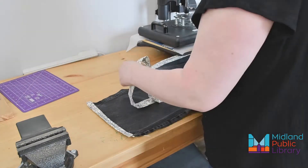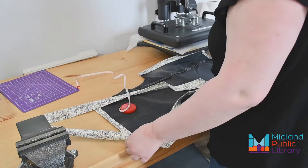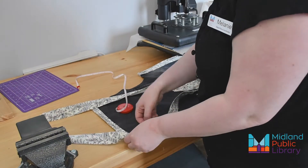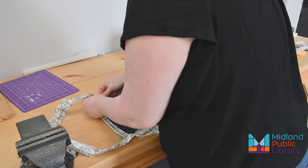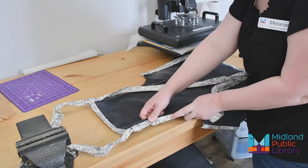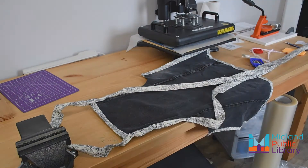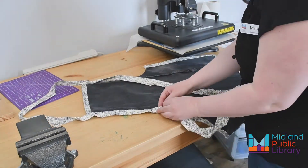To make the neck loop, hold the apron against yourself and then measure around where the loop would go. Find the center of a long binding strip and then measure out the loop, pinning it in place to the apron. Then ease the binding along the arm curves and pin down the rest of the binding, as you'll be sewing it together to create the neck loop and ties. Do this on both sides of the apron.